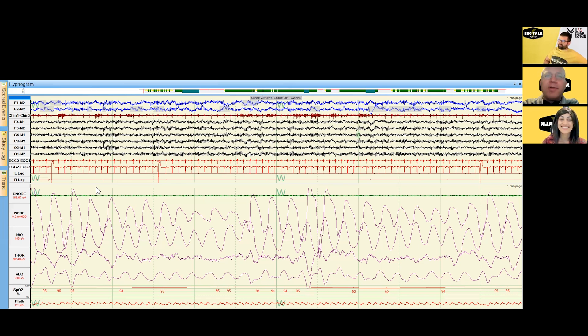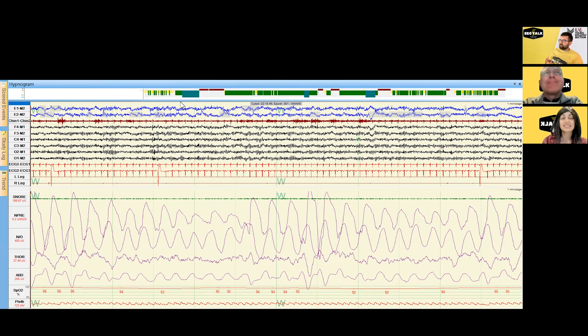Let's dive in. The hypnogram gives us a bird's-eye view of sleep stages across the night, running from lights out to lights on. Different colors represent different stages of sleep. You can see a lot of flipping back and forth between yellow and green — in our lab that's stage one versus stage two non-REM sleep — which indicates a lot of sleep fragmentation and instability going back and forth between those two stages.